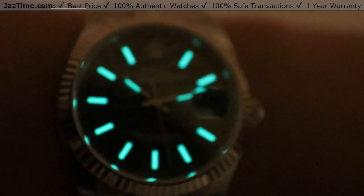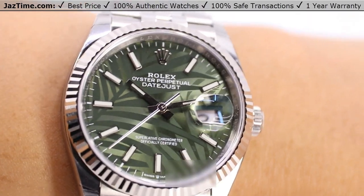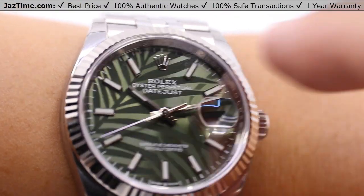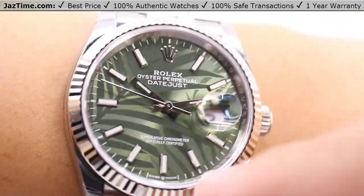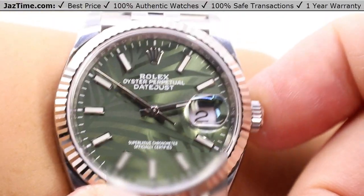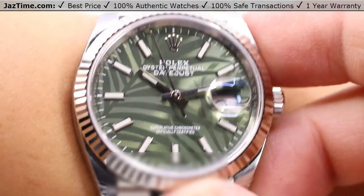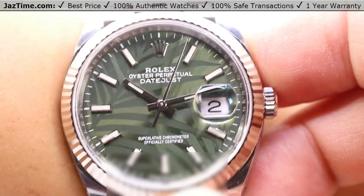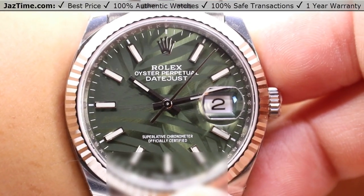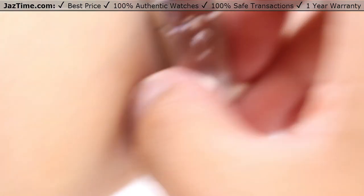In daylight or any nicely lit situation, those 18-carat white gold applied index markers with the Chromalight applied onto them make it incredibly easy to read. The olive green of this dial is actually dark enough in many portions of the perimeter to make it easy to read even though it can seem a little busy depending on the angle — just move it a bit and you can read the time easily. So it certainly has form, function, beauty, unity, elegance, and just the class all in one.